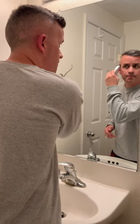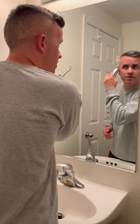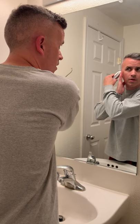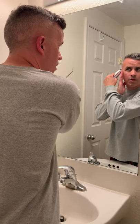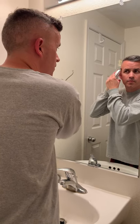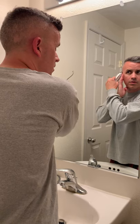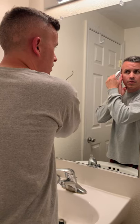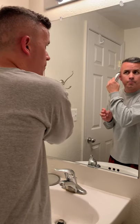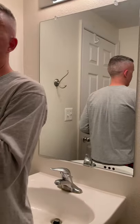I'm going to move on to the other side — again about an inch and a half above the ear. Then I'm going to get the back, just like when I did my hair.